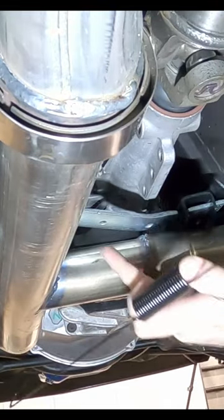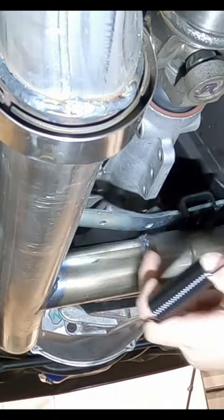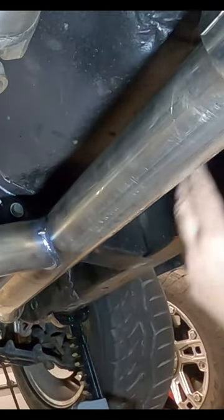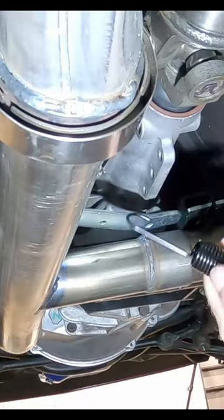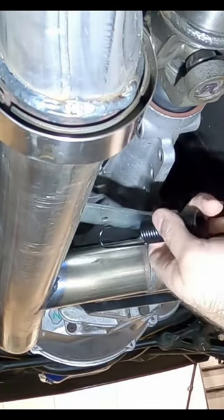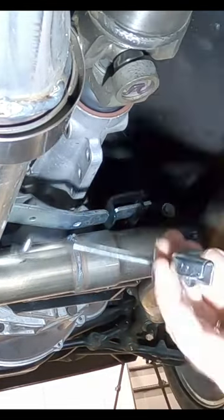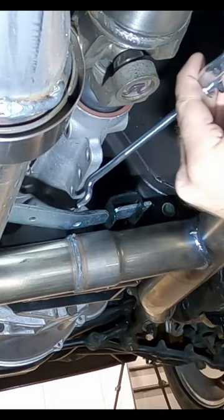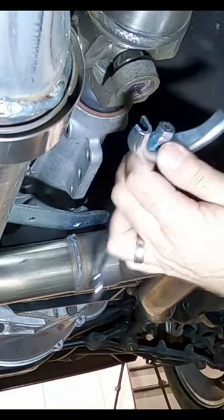We have two holes — this hole on the far side that's not centered is going to be for the spring. There's a spot over here on the subframe; you can't see it inside the camera, but there are some holes in the side there. We'd hook this up and it will keep tension on this lever, so when you let go of the brake it'll pull this lever back. This little J setup here is going to go through this hole.